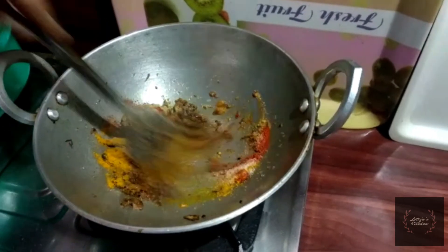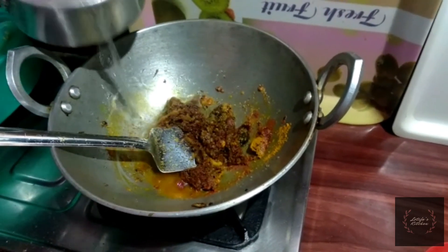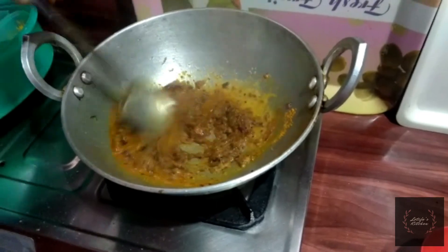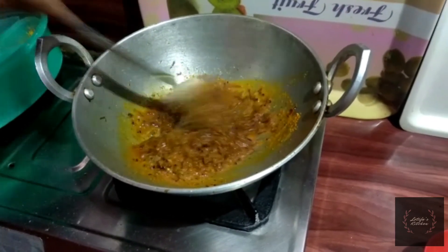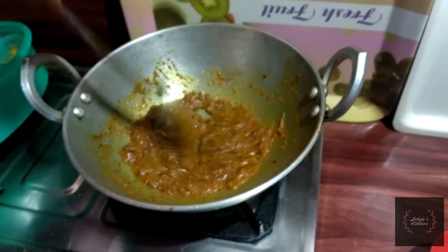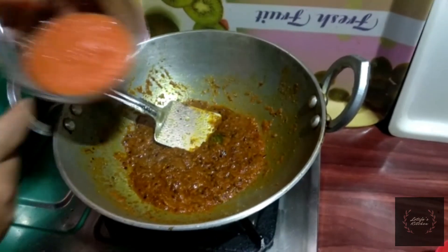Now turn the salt into the hot water. I just use the hot water, then avoid the salt. Then we add all the salt, the flour and flour with the flour.